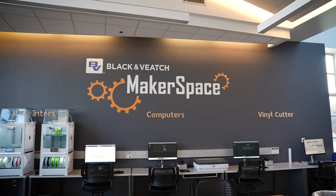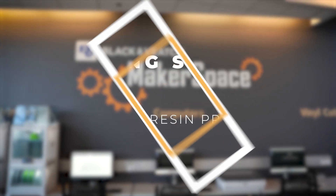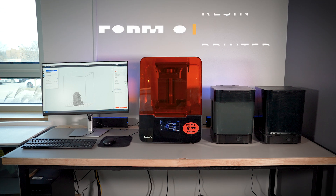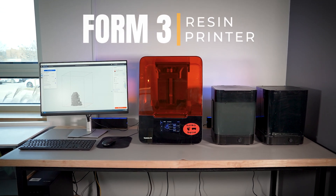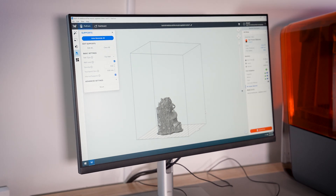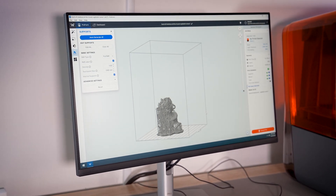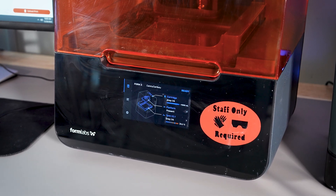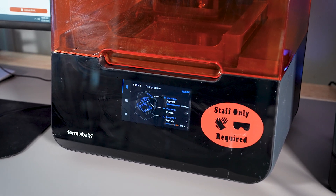Welcome to the Johnson County Library Makerspace series: Getting Started with the Resin Printer. In this tutorial, we'll explore the capabilities of the Form 3 Resin Printer, understand how to prepare your 3D models for printing, and learn how to slice them using Preform, the software tailored for the Form 3 printer. Now let's dive in.